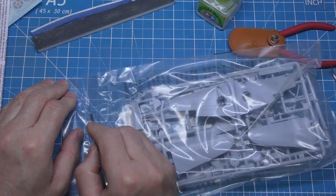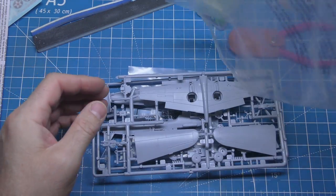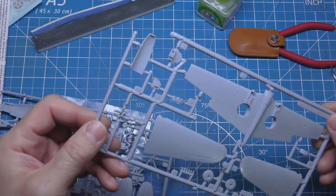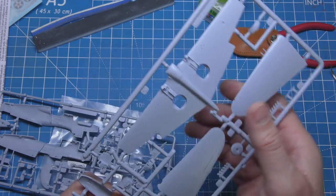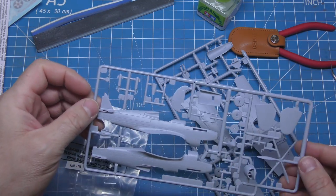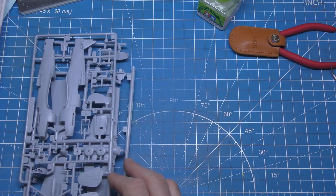Let's see what we've got in here. Sometimes parts fall off in these Airfix bags. We've got a figure, some wings on that one, the fuselage, prop — just the usual stuff. And there's the clear part. Alright, let's get building it.